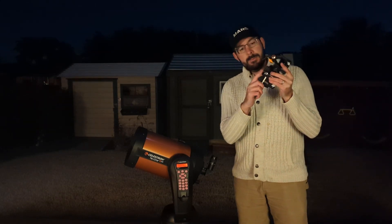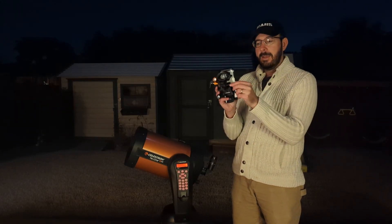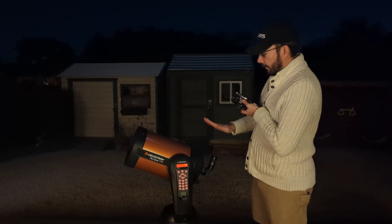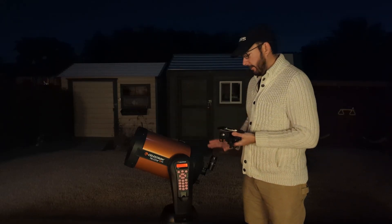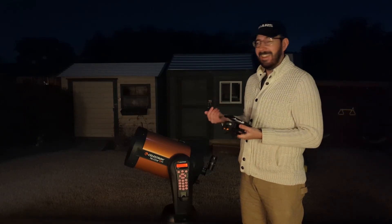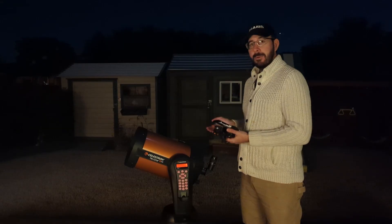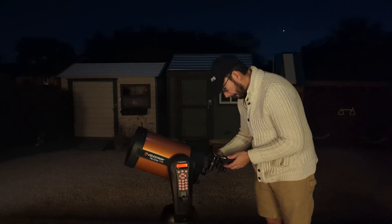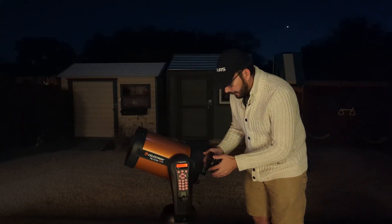You also have two knobs that control your up and down and left and right. Then there's another knob that will lower the phone towards the eyepiece or raise it from the eyepiece. With those controls you should be able to position your camera lens pretty well into the eyepiece and lock it down, and then you won't get the shaking that you get when trying to take pictures of the night sky by hand. I'll spend a moment getting this set up and then we'll get some images.